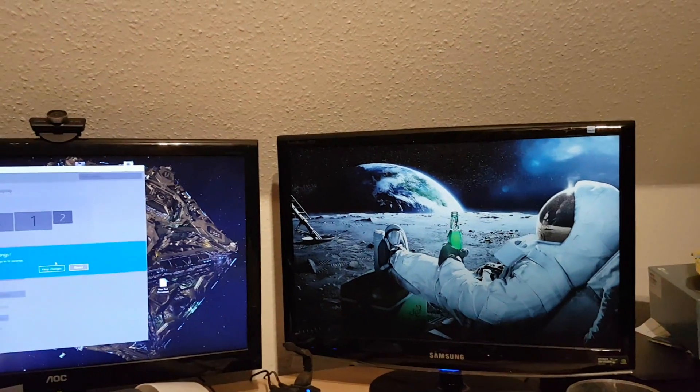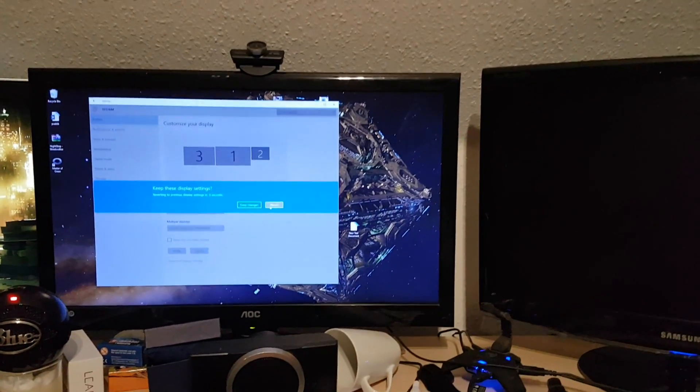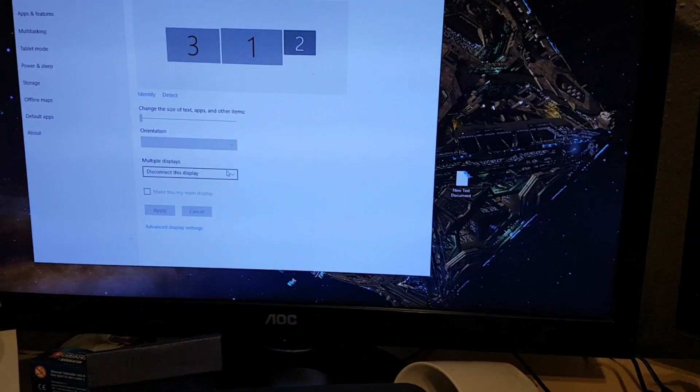That indicates to me that there's something wrong with the power supply to the unit — more specifically, the capacitors. So I'm going to disassemble that monitor and try to see if one of them has blown out, or maybe they just need replacement.